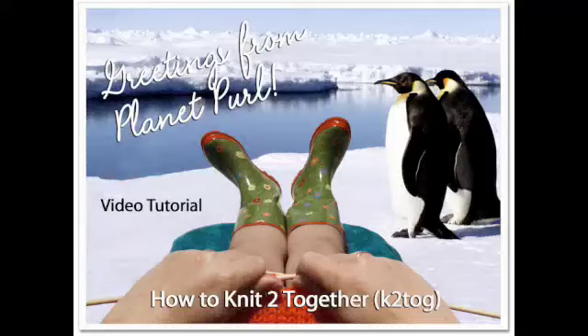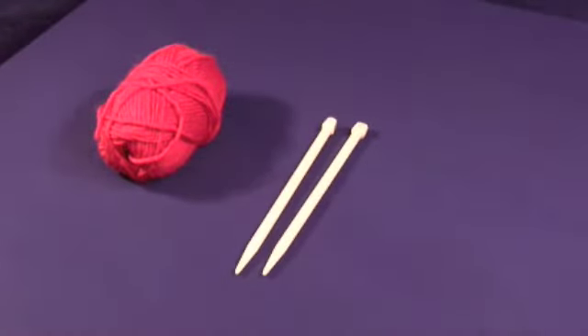Welcome to the Planet Pearl video tutorial: Knit Two Together. Our supplies today are yarn and straight needles.